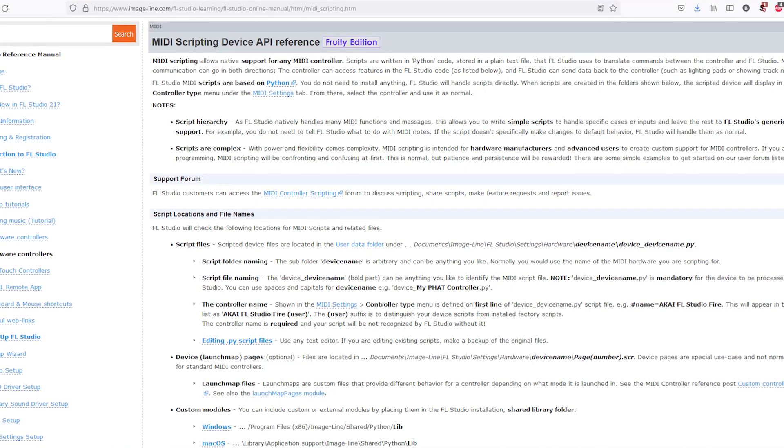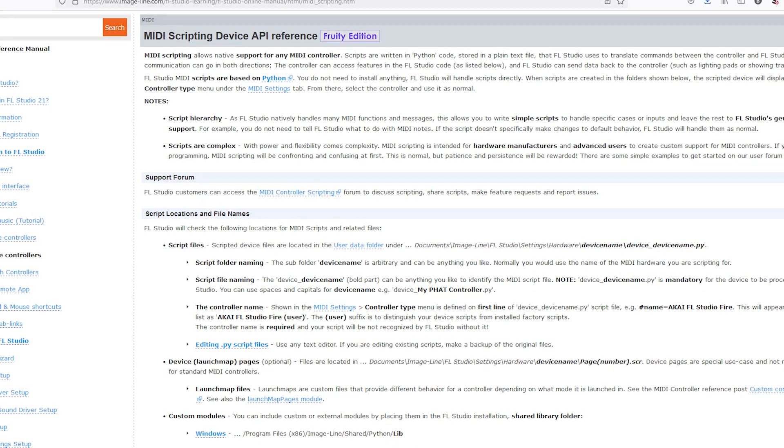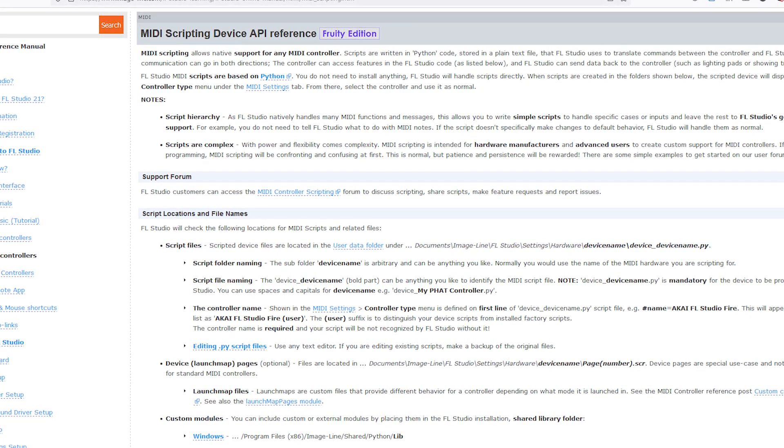About two years ago there was some good news. FL Studio introduced a new feature called MIDI scripting. This allows hardware manufacturers and the community in general to write custom implementations for external MIDI hardware.